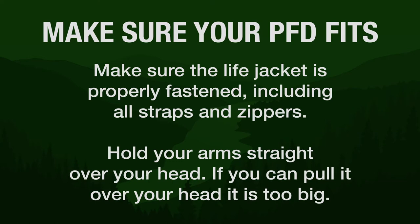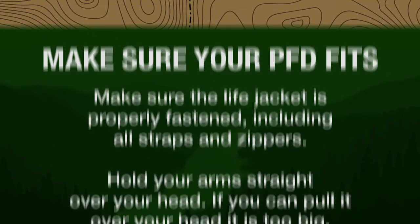Check the straps and the zippers. Make sure it's properly fastened. Do the lift test — if it lifts over your head, it doesn't fit. Remember, life jackets are for adults as well.